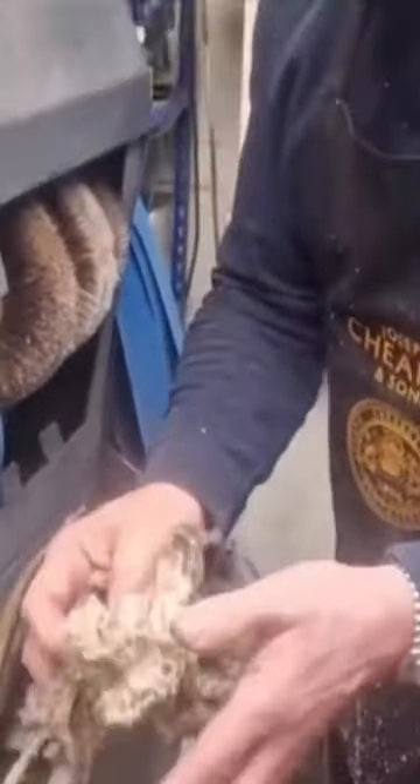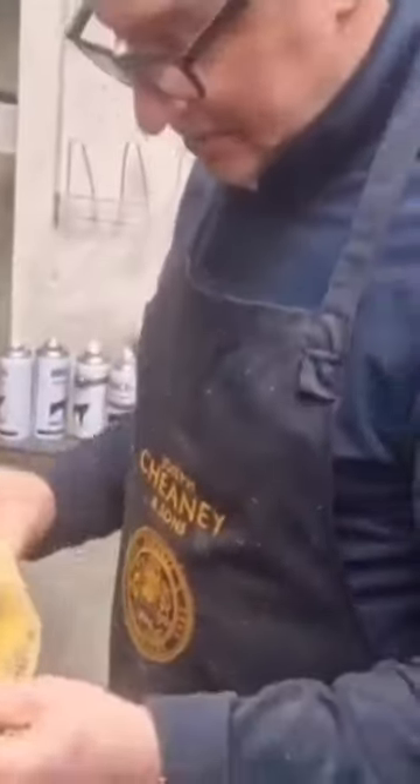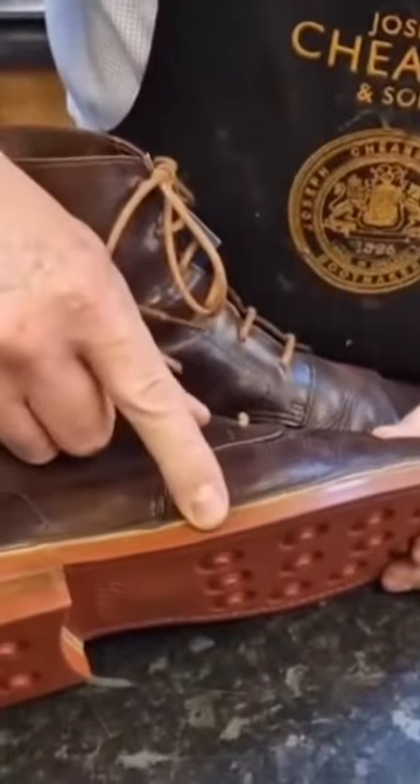That's your crepe. Right, this is the boot finished. We've got rid of all the crepe and it's got this beautiful clay red day night unit on.